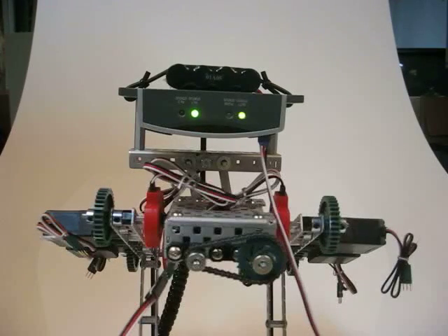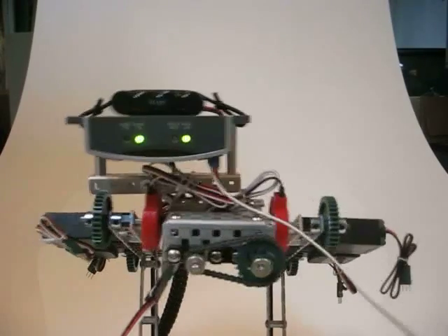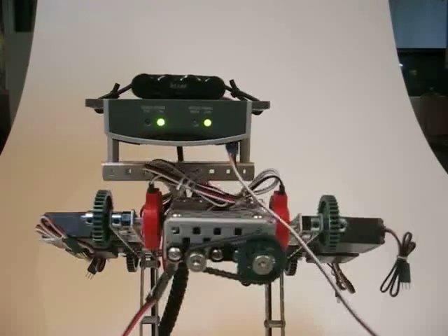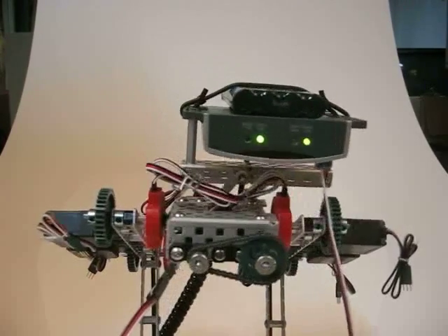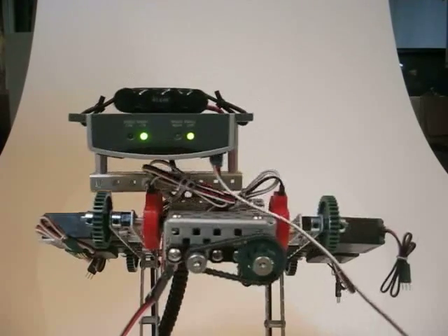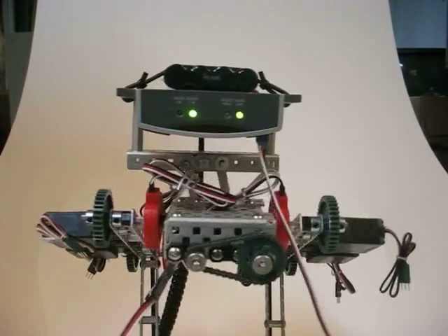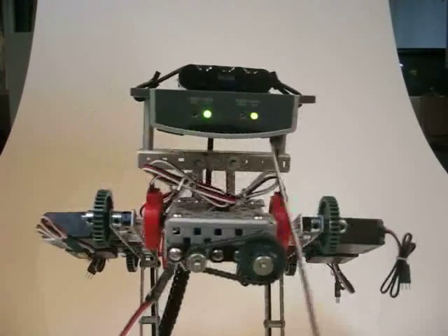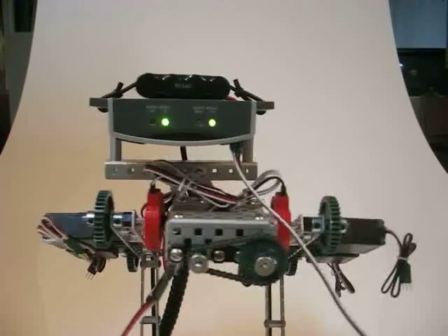This is the Vex Walker, model number one. This is the head movement using the four-bar linkage. We're getting movement left and right to complete lock, and it is relatively smooth and controlled.